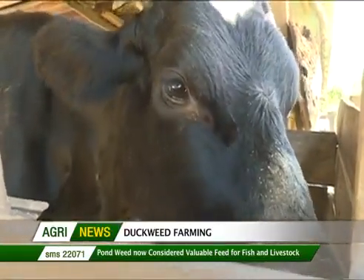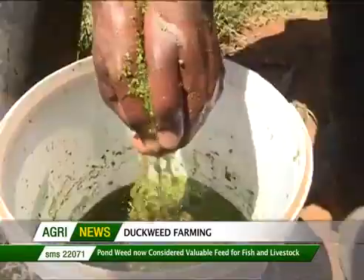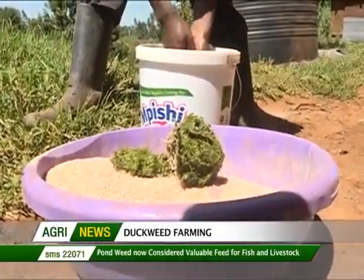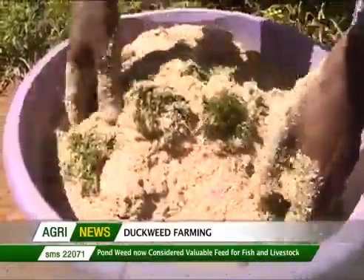Duckweed grows naturally on stagnant water. If you go around, even on Mombasa Road, you can see where the stagnant water is — you can see green crested plants growing, forming like a green sheet on top of the water. Take an example: if you've seen hyacinths, the things that are really smaller than hyacinths — those are duckweeds. Most people have probably seen it but ignore it because they think it's quite insignificant as a plant.